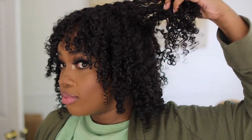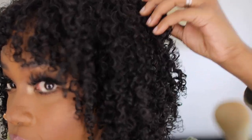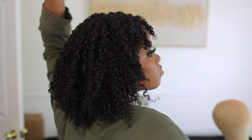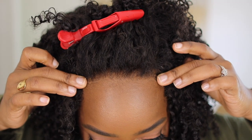I want y'all to take a look at how defined those curls are. Now, you know I'm not gonna leave it like this — I'm gonna get big and ignorant, so we gonna fluff it. But I need y'all to take a look at this definition. This is not just brush-the-hair definition — we created that sort of texture. We did that, y'all. So if y'all are going for a very defined look, you can even do this with your own natural hair. This is the method that I want you to use.